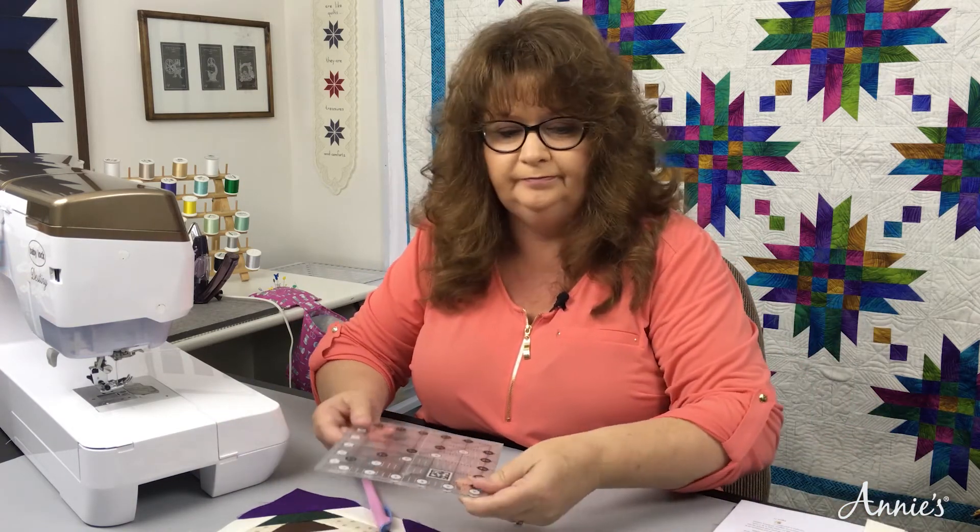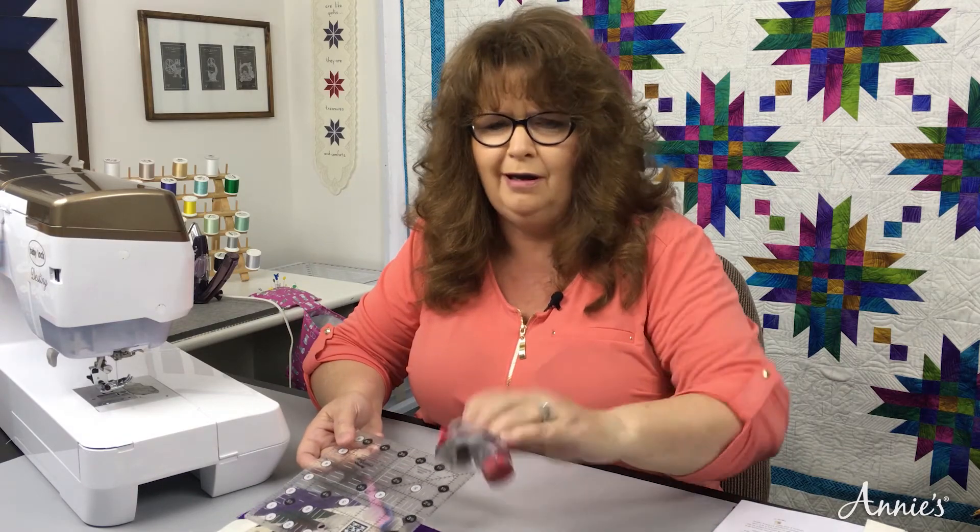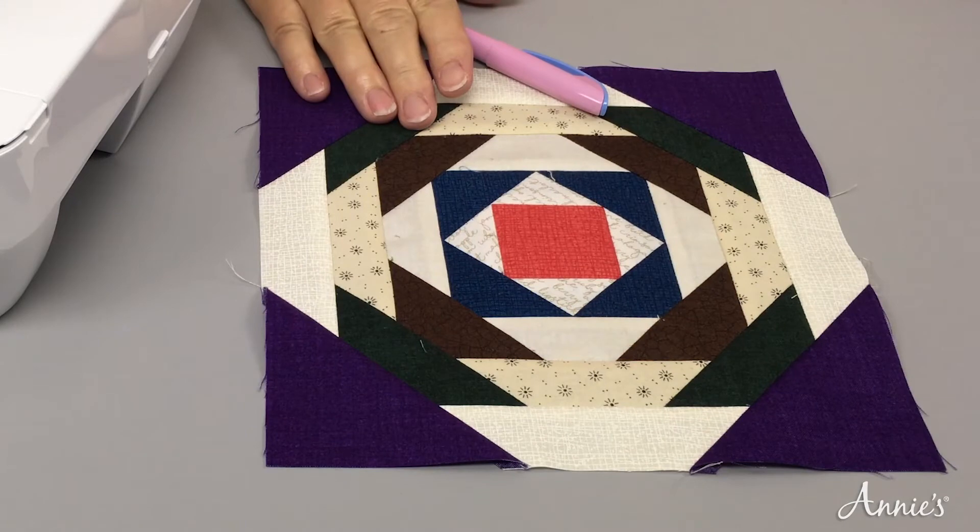There's no special tools needed. We're going to just use a fabric marking pen or chalk, whatever you have, a ruler, and your rotary cutter. How easy is that? This is a block that lots of quilters have longed to make.